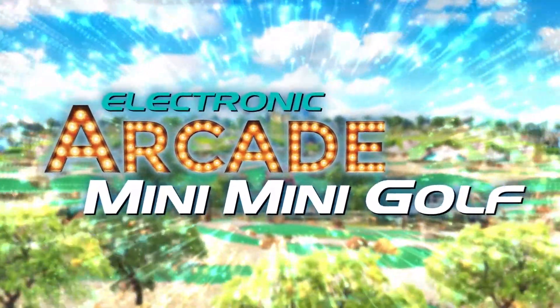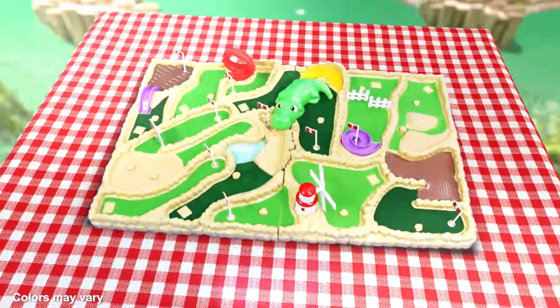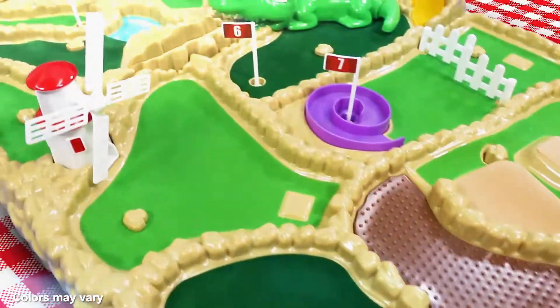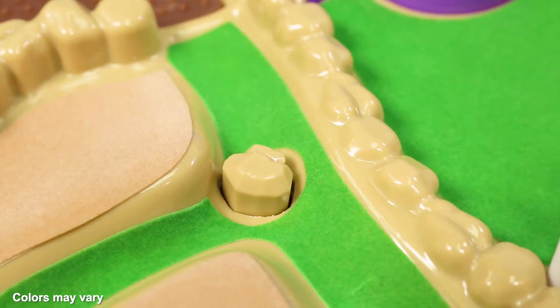Introducing Electronic Arcade Mini Mini Golf, the first ever home-use tabletop miniature golf set. The giant tabletop golf course features nine different holes. Each hole includes a variety of fun challenges and obstacles to overcome.